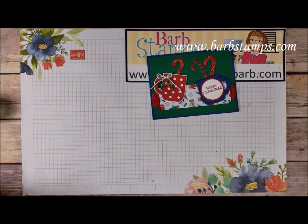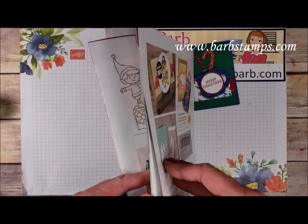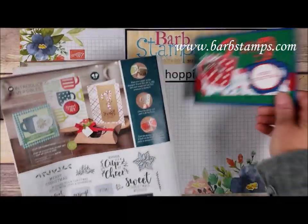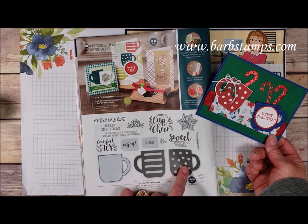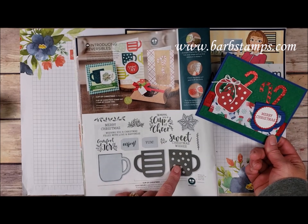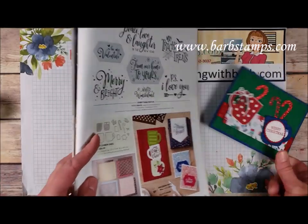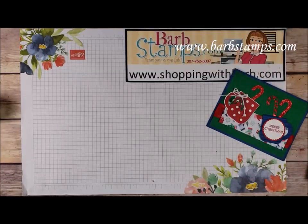The rest of the cards come from the Cup of Cheer Bundle, which is on page 34. We've got the Cup of Cheer reversible stamps that can go left or right with the handles, lots of different sentiments, and a die set with the cups, candy canes, and that kind of thing. Super fun set.